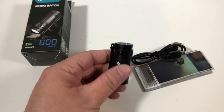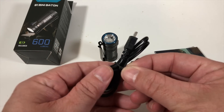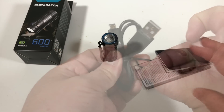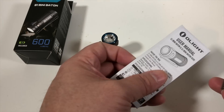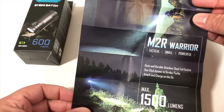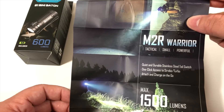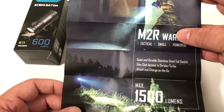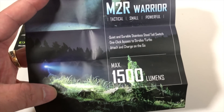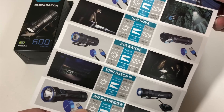Here's the light itself. Here's the micro USB cord so you can charge your rechargeable CR-123 battery. We also have the literature and the user manual. It also comes with a cool little ad for the M2R Warrior — check that video out. That is still my daily carry flashlight; it's awesome. The M2R Warrior — you can use it with the tail switch or the side switch. Unbelievable little flashlight.